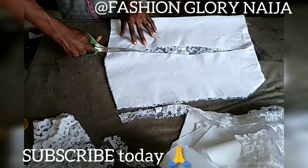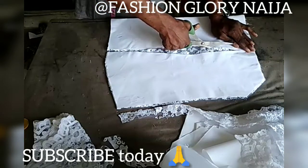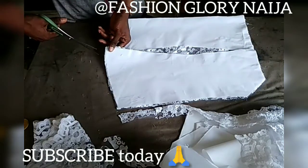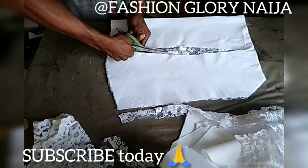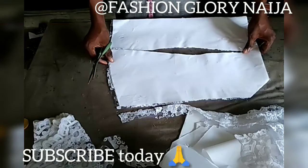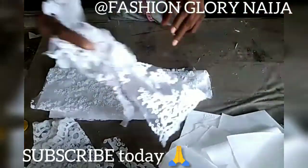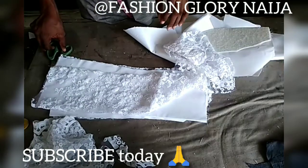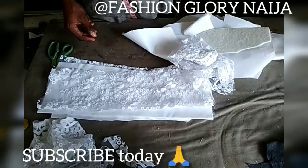I will skip some things I'm supposed to explain, just because I want to keep things moving. That other video will be all the detailed stuff — the details will be there. After that I've cut out my lace, what I go do next is shoot that other video as I told you. After that video, I will continue from where I stopped and tell you what to do next.